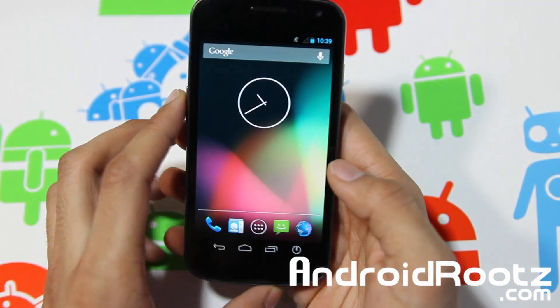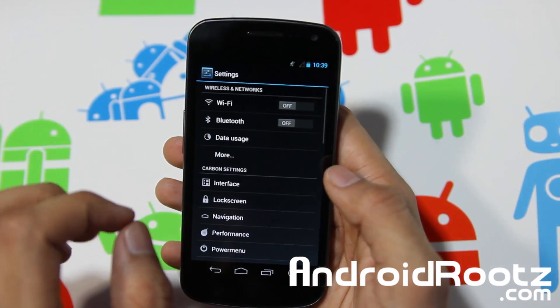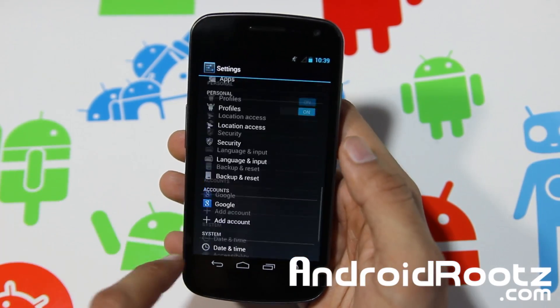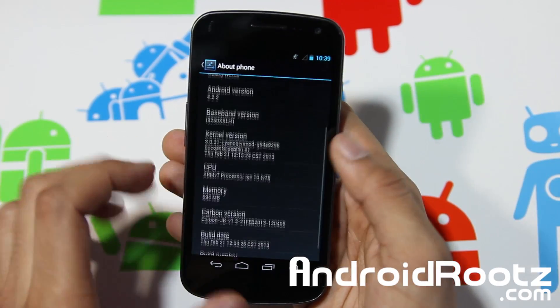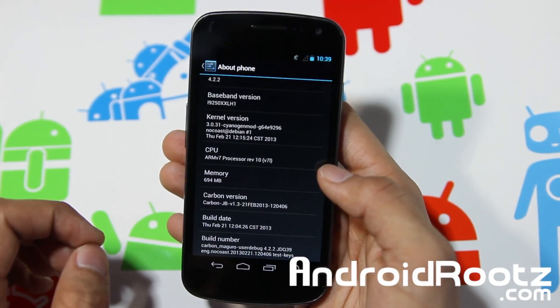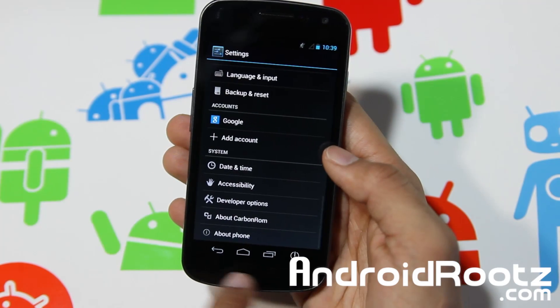Let's go into Settings first of all. This ROM is currently running on the latest version 4.2.2, which is amazing. You can see Carbon version 1.3.2 right there at the bottom, just in case you were wondering.